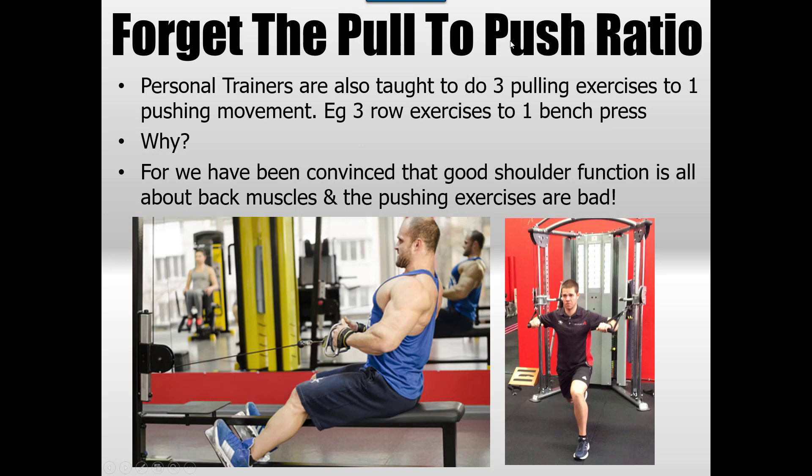The push-to-pull ratio: personal trainers and postural corrective courses often advise three pulling exercises to one pushing. I was told this many times and followed it, and I ended up creating a shoulder impingement in myself by doing that. Now that I know better, I ignore this — sometimes I might have three pushing to one pulling, sometimes it's even. For a winged scapula person I'll definitely use more pushing than pulling and be more wary of over-retracting with heavy cable seated rows, preferring single-arm variations instead.